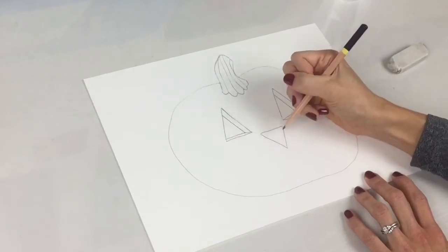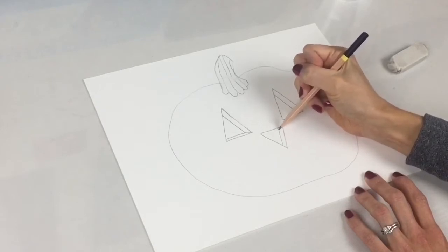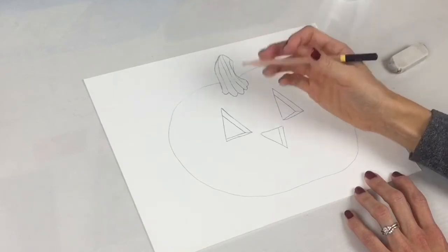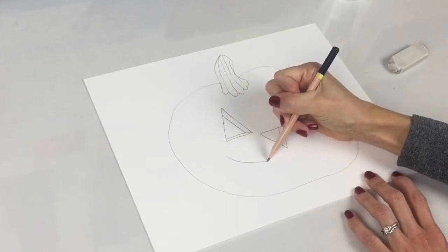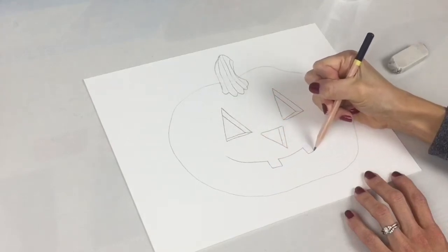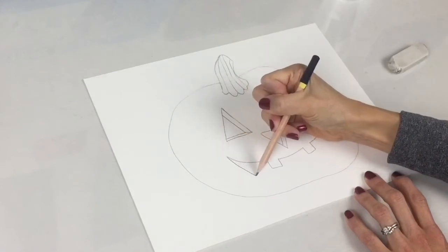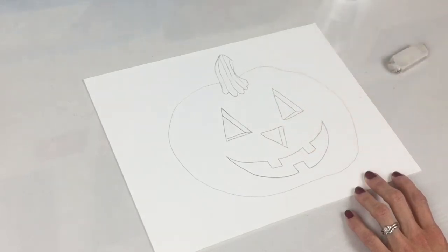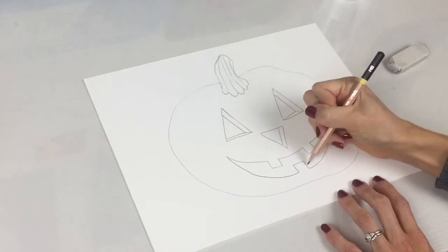And then for the nose, we are going to do another line that comes up right here. Now let's begin the mouth — let's give our jack-o-lantern a toothy grin. You come down, do a tooth here, go up, come back around, do a tooth, and come up. And then from here, you do the bottom part of the mouth. We're going to add a tooth right in the middle. And there we have our smile on our jack-o-lantern. And again, to make it look three-dimensional, you are going to add the lines on the inside.